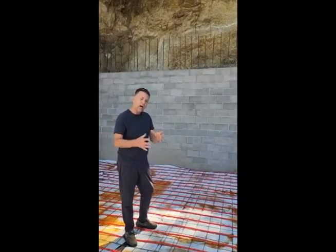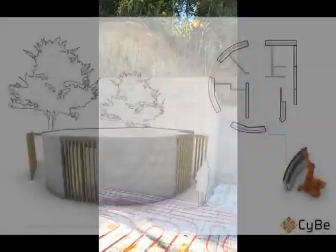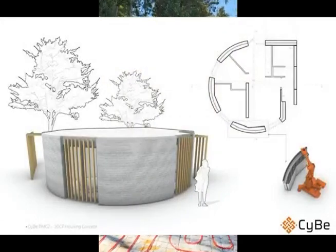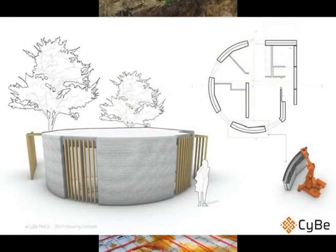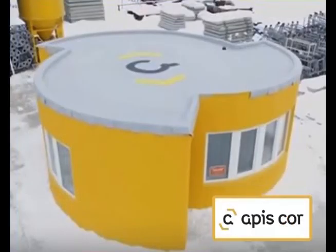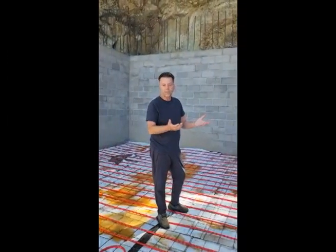When you buy a printer, you want it to be able to print a myriad of different types of designs. You don't want to have to change the design of the house to accommodate the printer. Almost all of the other printers, unless the plan was custom done for the printer itself, would have you printing a traditional home mostly from the outside. You wouldn't even be able to print it with the printer on the inside, which is what people think.